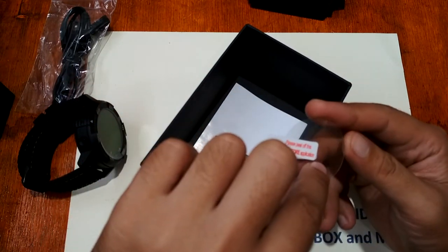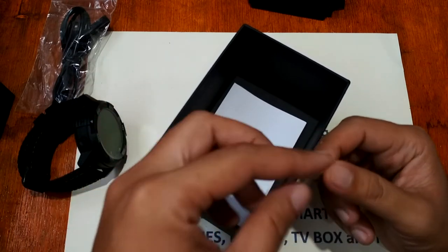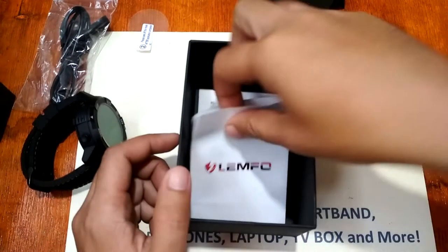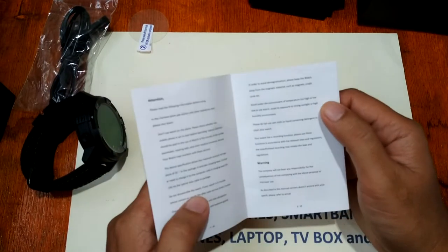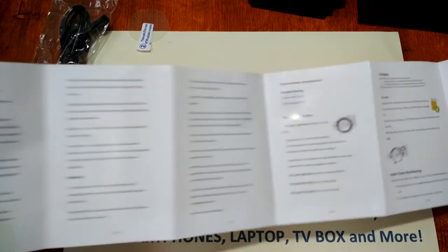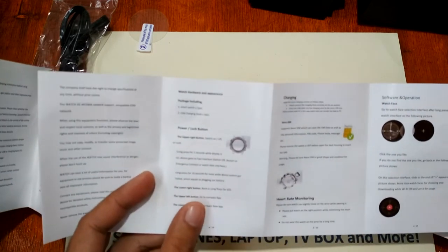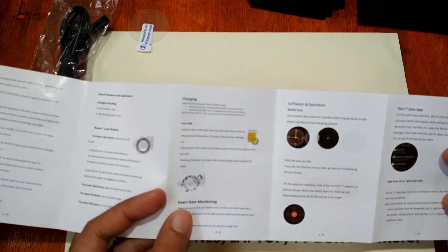We have a screen protector — it's not a tempered glass but a plastic film screen protector. We also have the user manual. The Lemfo LEM6 user manual is in English, covering instructions for turning on the device as well as how to use heart rate monitoring.